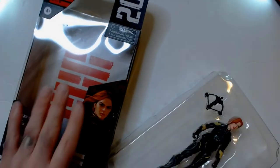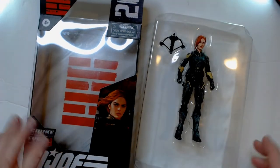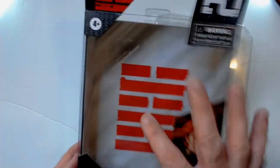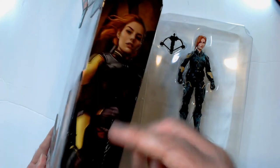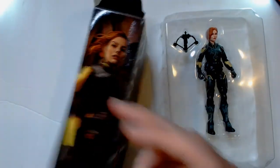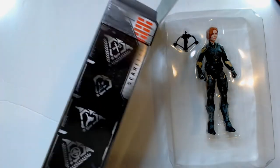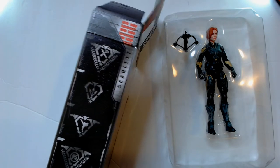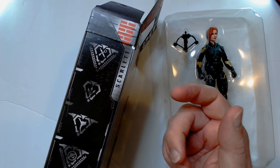This box is way easier to open than the Fortnite character box. There's a Snake Eyes symbol in there — I don't know, they could have done better with just the packaging alone, because this art is pretty cool actually. The way it looks isn't bad, so I'd put this here.